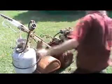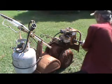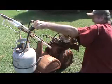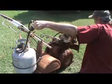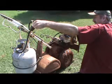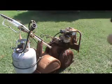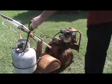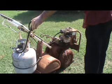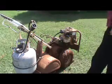Very dangerous. Electric starter — that's how you crank it.